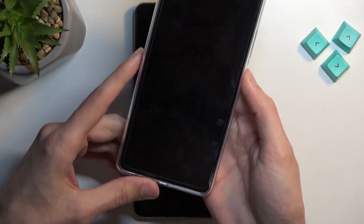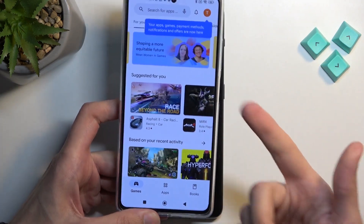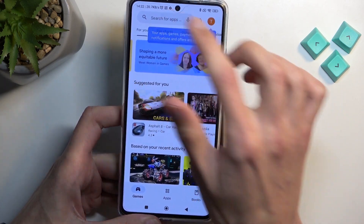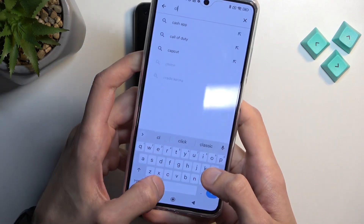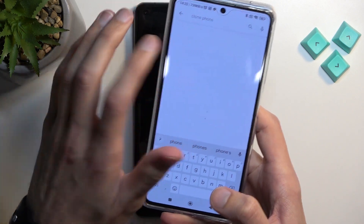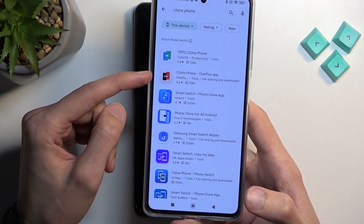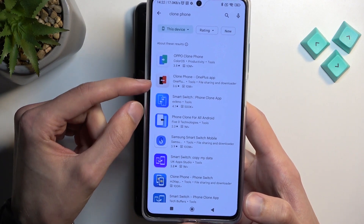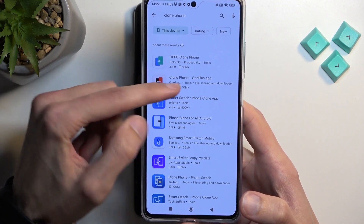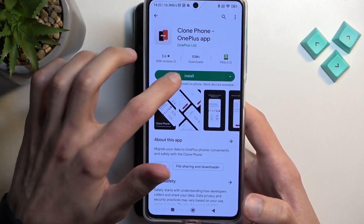We can start off with this device. We're going to open up the Play Store and search for Clone Phone. We're looking for the one for OnePlus — it's going to be the second one, at least that's how it looks. Select Install.